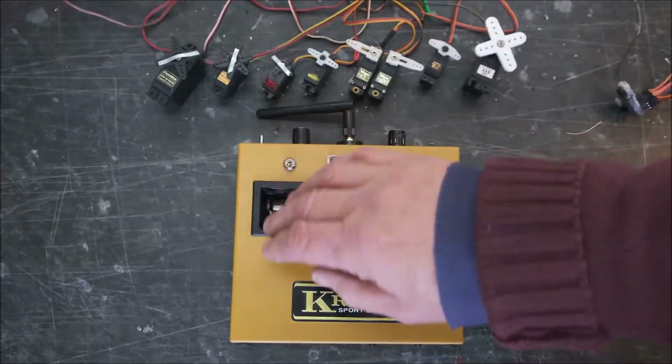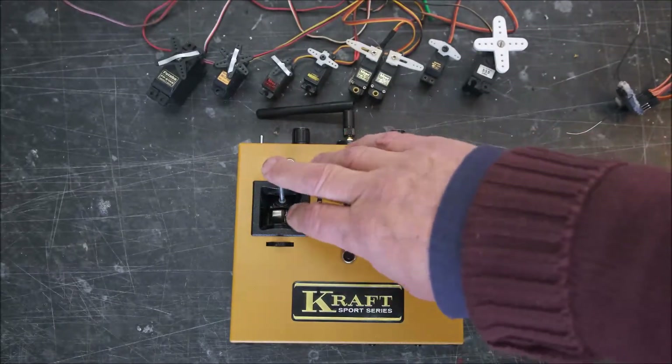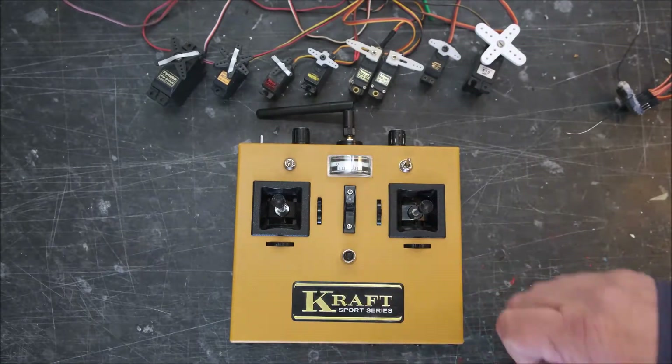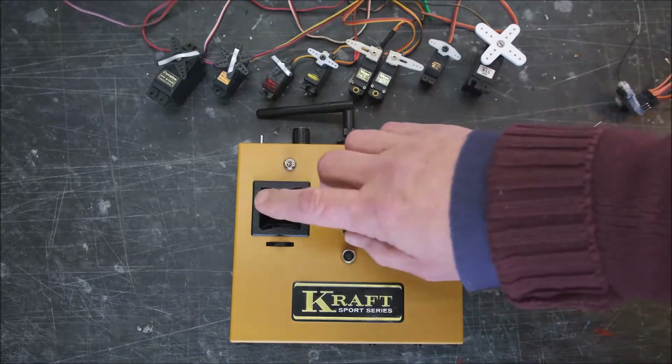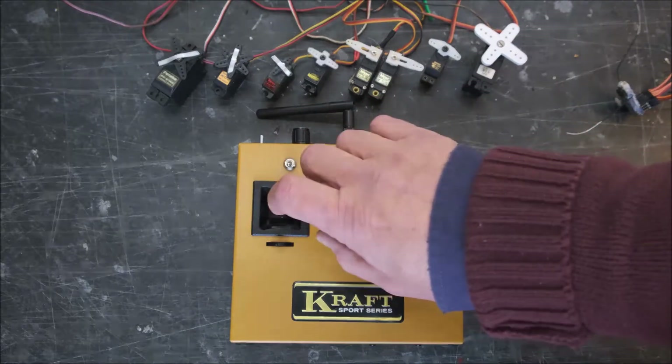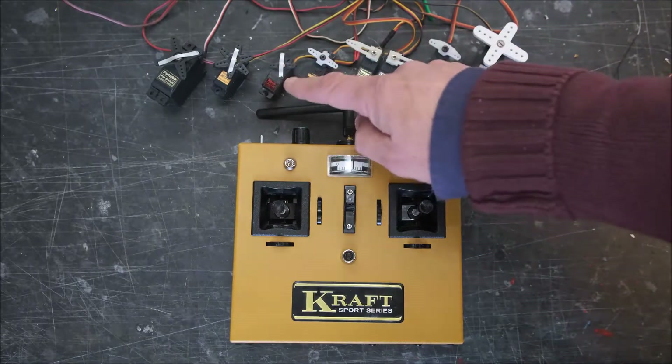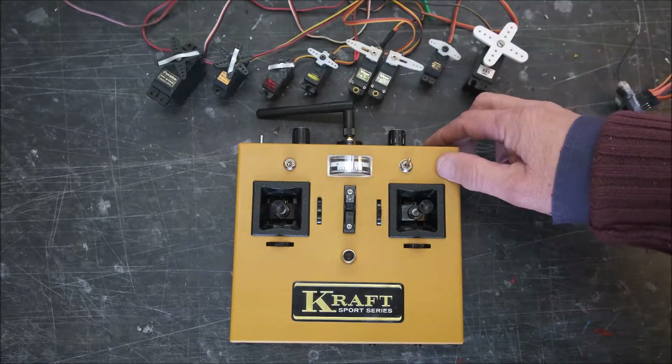We've also got the minute minder. If I press this button now — you'll hear it beep once — that is a minute minder, so in a minute's time that should start beeping at me.